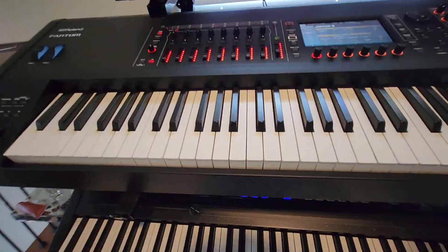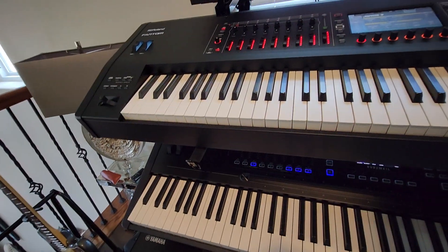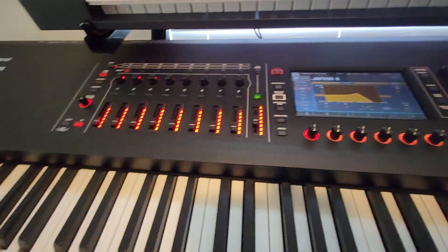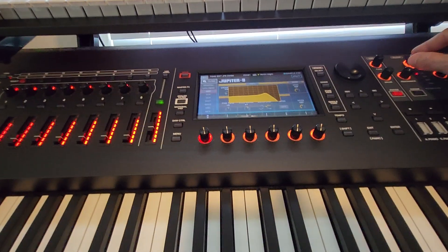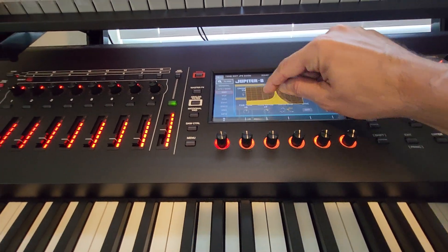The main thing I like better on the Roland Fantom compared to the Yamaha Montage is that for any parameter you want to change — like a filter cutoff or whatever — you can use either the knob or grab it directly on the screen.